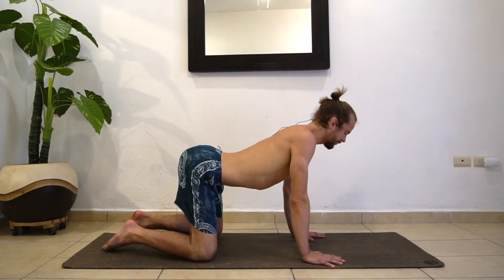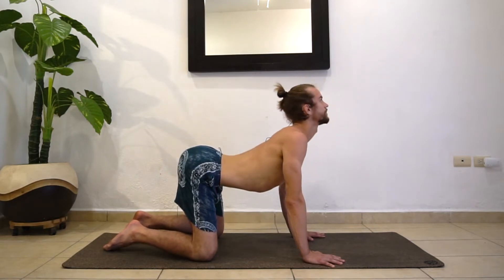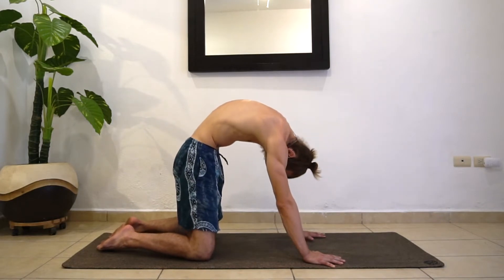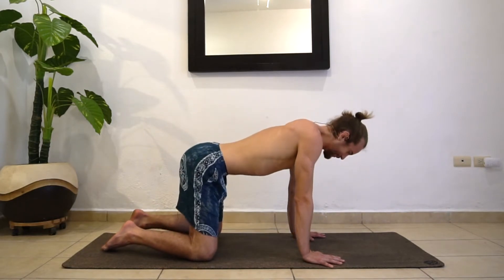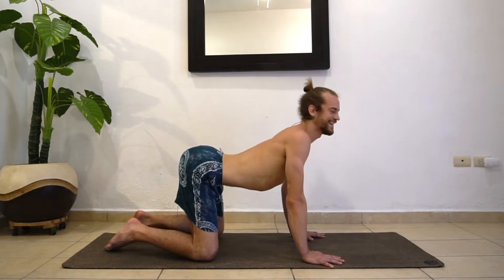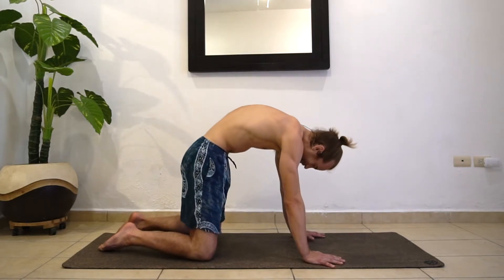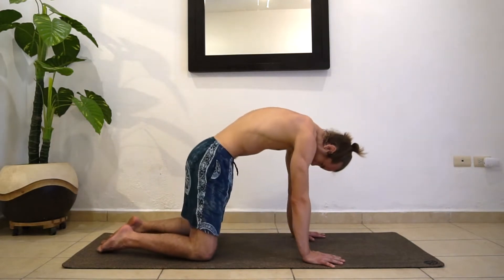On your next inhale, all we're going to do is drop the belly button and reach the chest forward like you're gazing towards the ceiling. And then as you exhale, curl round — just tucking in the chin and the tailbone. Let's do a couple more of those. Inhale, opening up the front body, and then exhale, curling in. Excuse all the noise — I'm in the busy streets of Mexico right now.